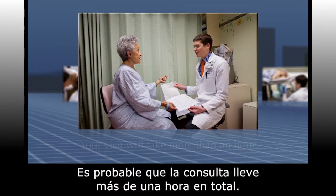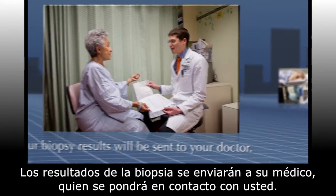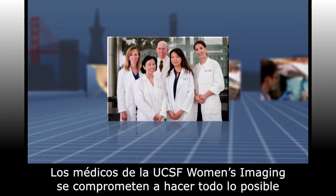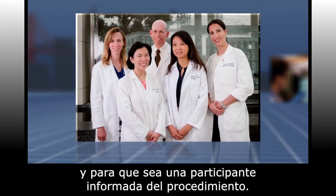Your full visit will likely take more than an hour and your biopsy results will be sent to your doctor, who will contact you. The doctors at UCSF Women's Imaging are committed to doing everything possible to ensure that you are safe and comfortable and that you're an informed participant during your biopsy.